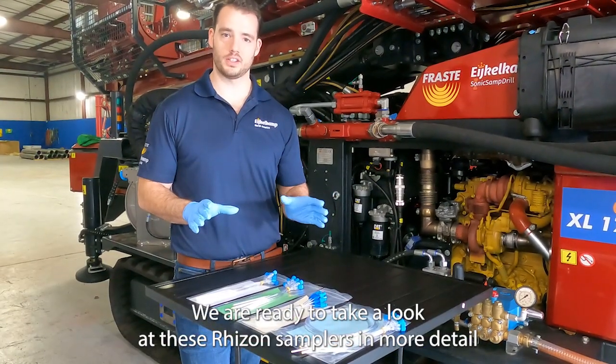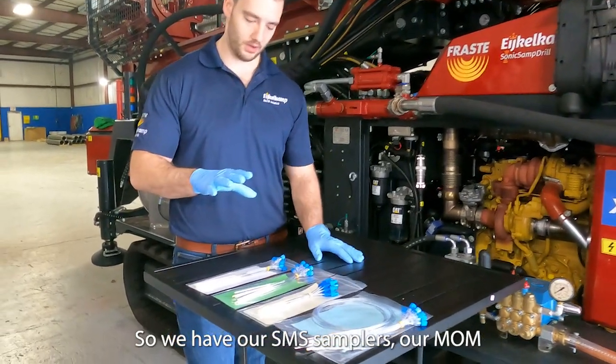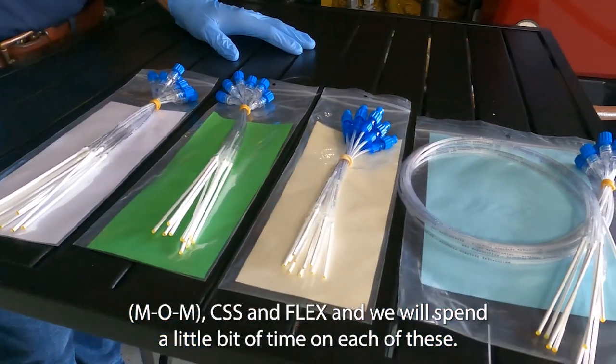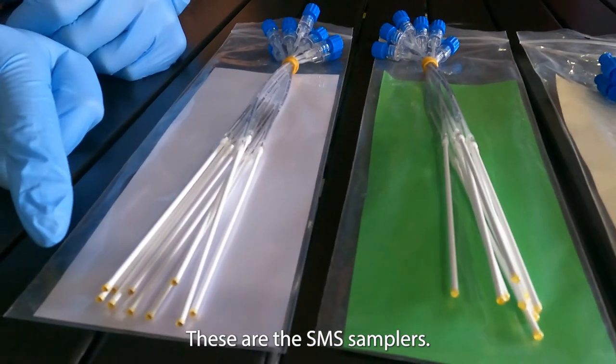We are ready to take a look at these rhizon samplers in more detail and actually get up close and personal. So we have our SMS samplers, MOM, CSS, and Flex, and we'll spend a little bit of time on each of these. So first things first, these are the SMS samplers.